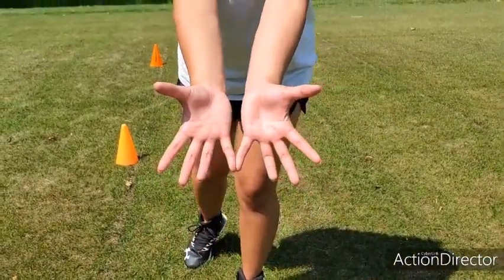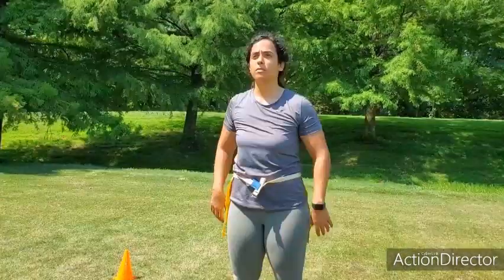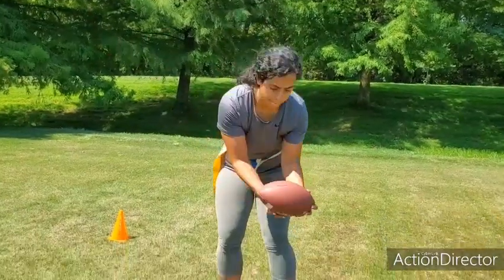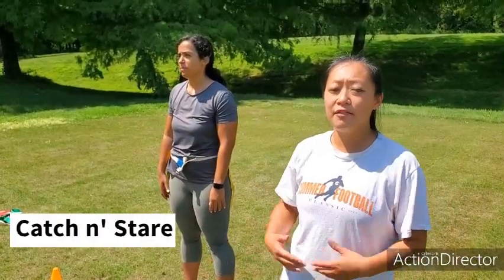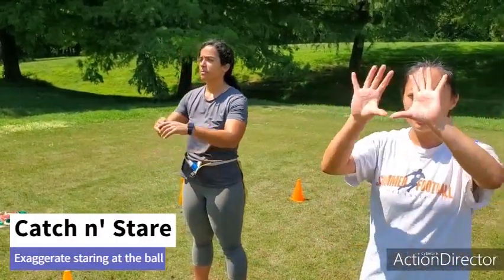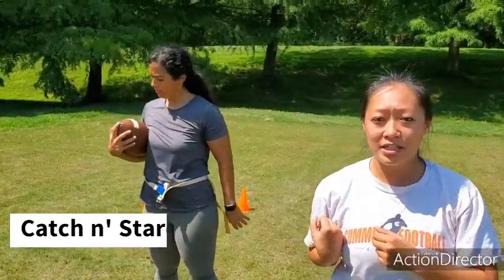Now what Nina's going to do is: if the ball is above her waist, she's going to do the diamond catch, stare at it for one Mississippi, two Mississippi, and then tuck.